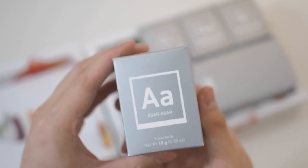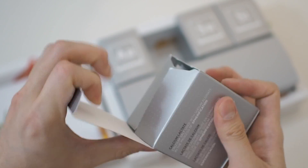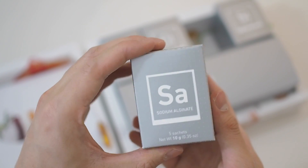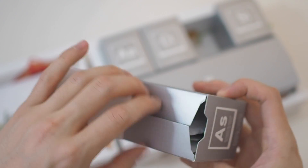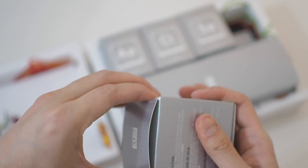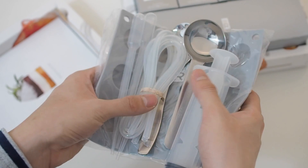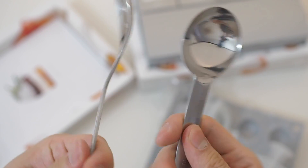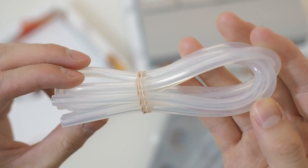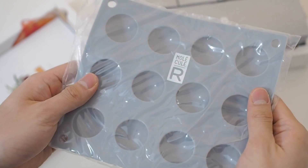First let's check out what's inside the kit. We have agar agar which is used for gelification, calcium lactate which is used for reverse spherification, sodium alginate which is also used in reverse spherification, and soy lecithin which is used for emulsification. We also have some handy tools: a slotted spoon and tablespoon, three pipettes, some plastic tubing, a syringe, and a bubble ice tray.